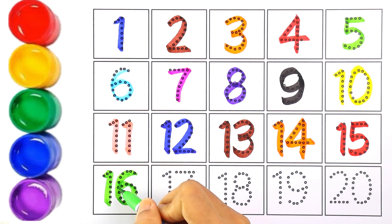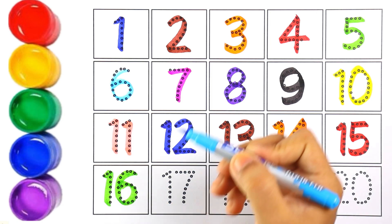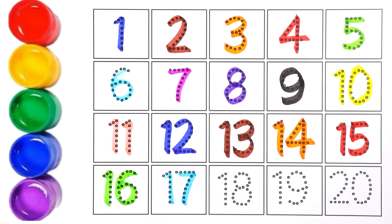The next number is number sixteen; I'm writing number sixteen with light green color. Let's move on to the next number, which is number seventeen. I'm using sky blue color for number seventeen.